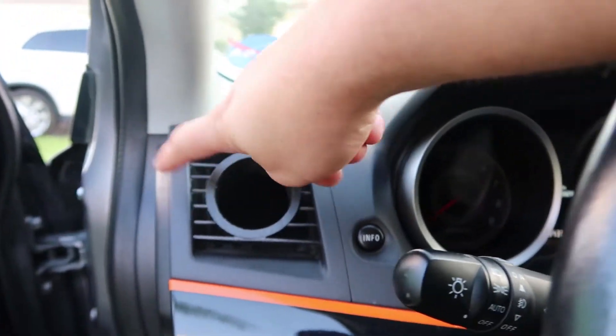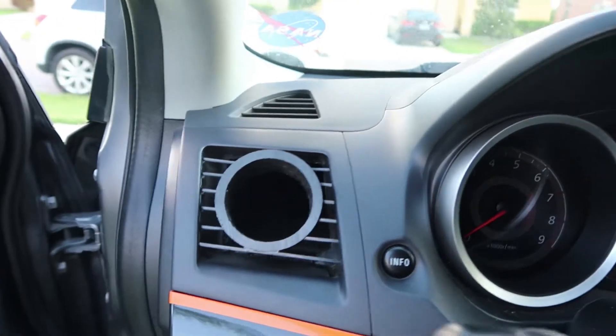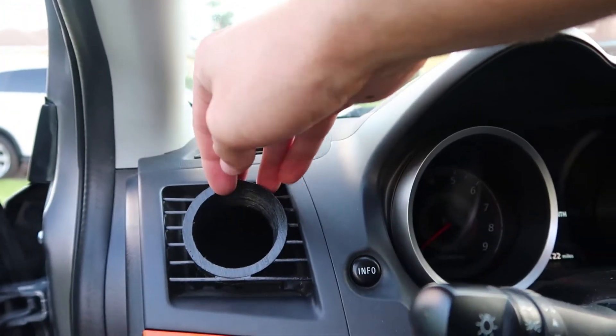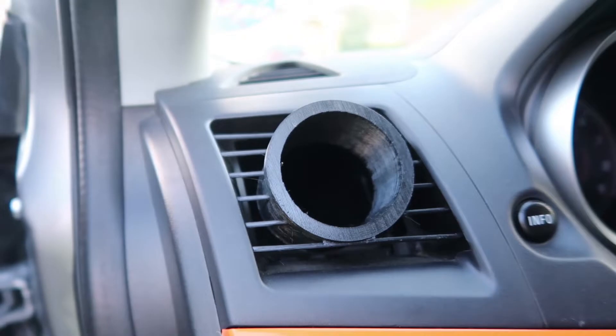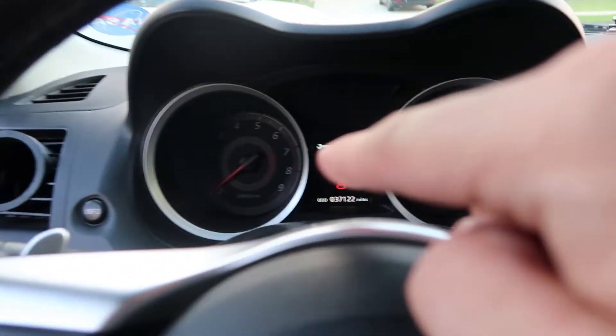This right here is what he ended up shipping off to me. This guy is a boost gauge holder — you can call it that. It is 3D printed, it's pretty sturdy, and everything looks to fit nicely.